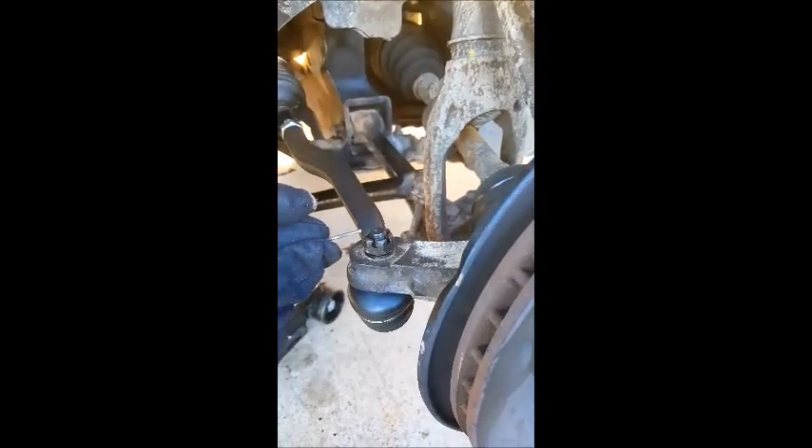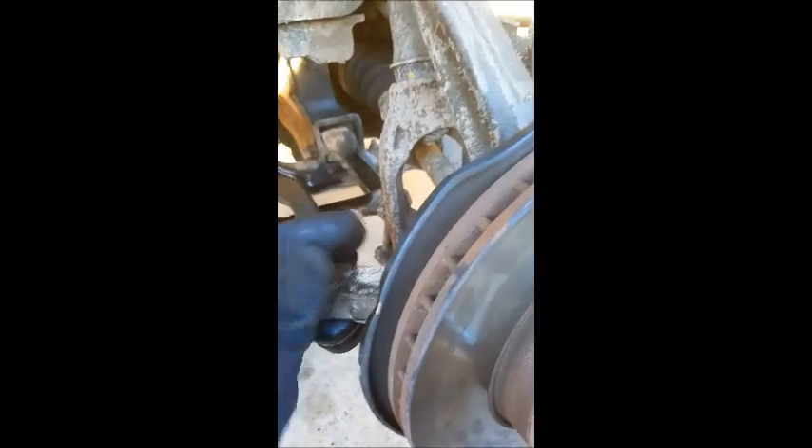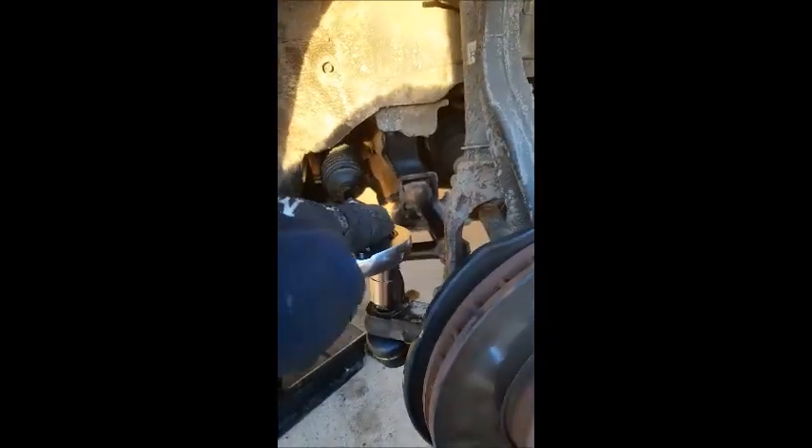First, this is your outer tie rod right here. There is a cotter pin that just goes right through here through the bolt, and you just got to take that out first. And then you have a 17 millimeter socket right here — you just need to get that done real quick.